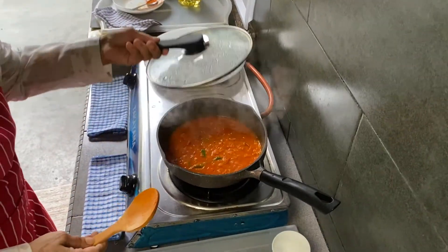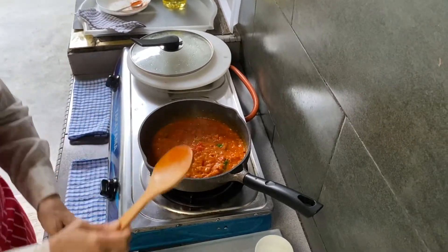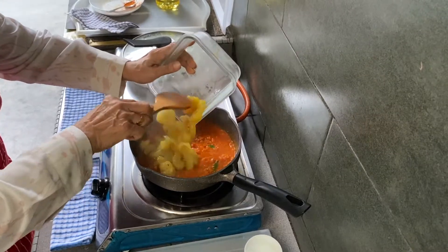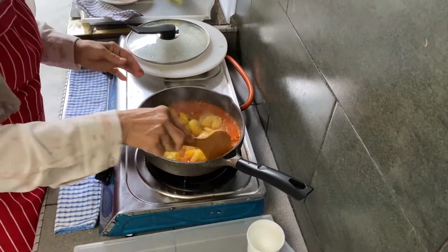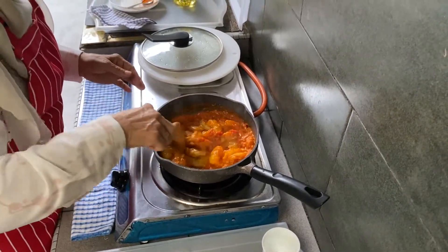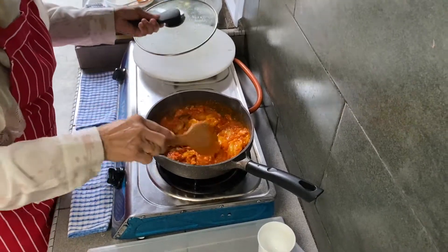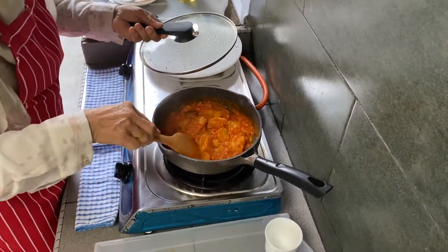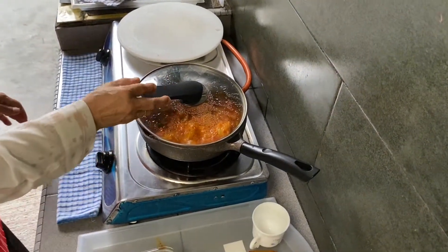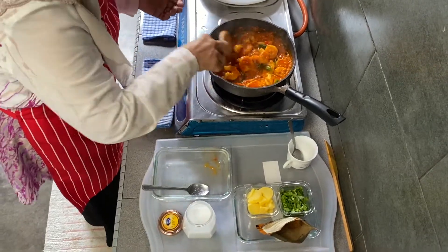Let's check our pot — it's thickening. I'm going to add our prawns now and give it a little stir. We let the prawns cook with the lid closed for just a minute. Let's check — the prawns are cooked.